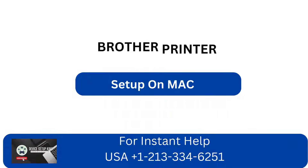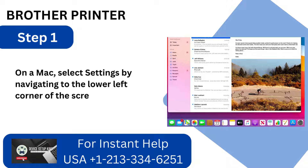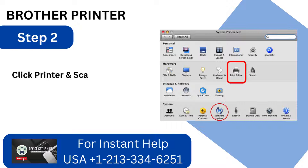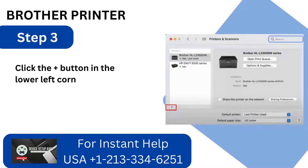Setup on Mac. Step 1: On a Mac, select Settings by navigating to the lower left corner of the screen. Step 2: Click Printers and Scanners after finding it. Step 3: Click the Plus button in the lower left corner of the Printers and Scanners window.